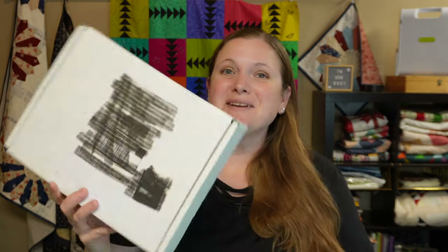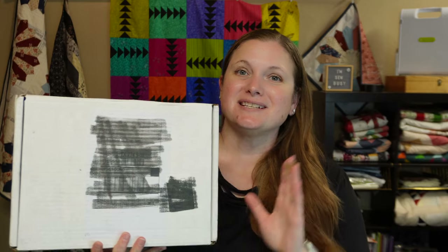Hi everyone! It's that time of month again for the Open Gate Quilt subscription box. This is the March subscription and I cannot wait to see what projects we have this month. There is always a large project, a small project, and then some extra goodies in the box.